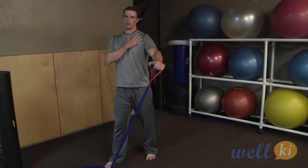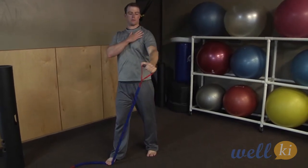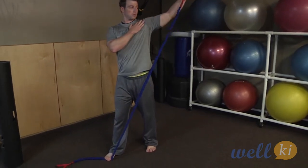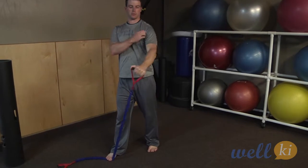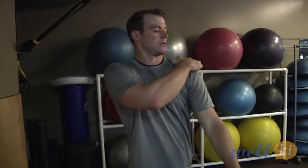Very slowly bringing the arm behind you, keeping the shoulder nice and loose, the elbow locked. Just a reverse fly here to get a lot of the rotator cuff ligaments.